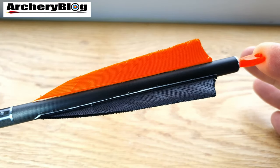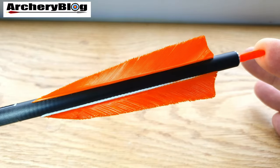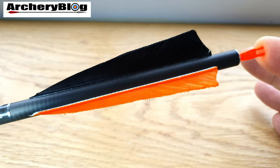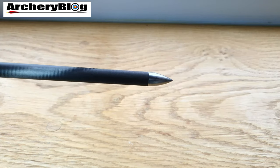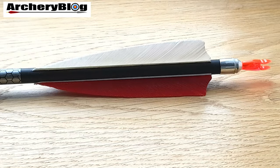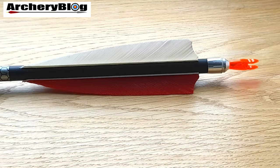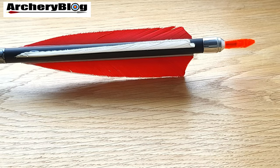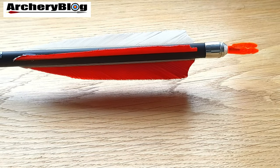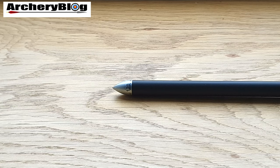I started using the Triumphs, then moved away and tried the Carbon Express X-Buster 600. I chose the 600 because it's really difficult to get that spine in the Easton range — most of their carbon arrows only go up to 500. I have a four-inch feather on these and really like the back end; they're very well protected. It's a push-on Beiter number one pin knock and a 120-grain point in the front. Unfortunately the Easton Triumphs aren't made anymore, which is a shame.